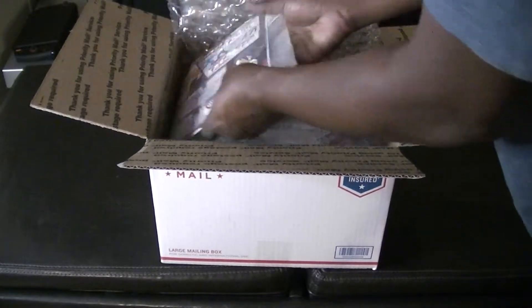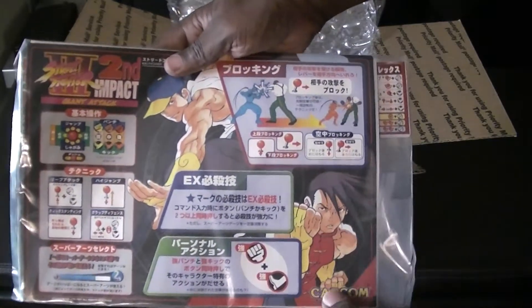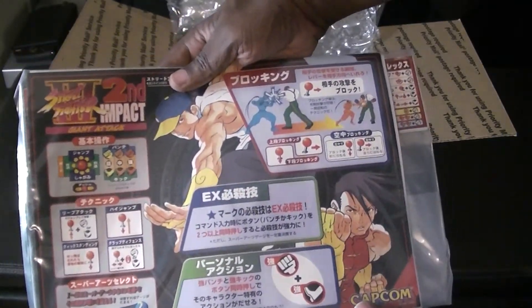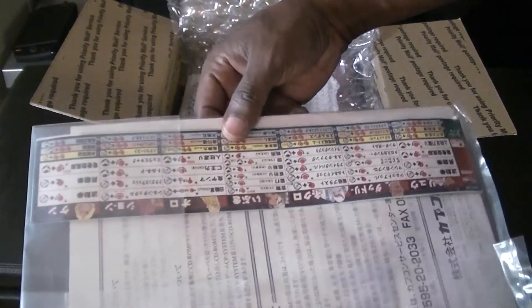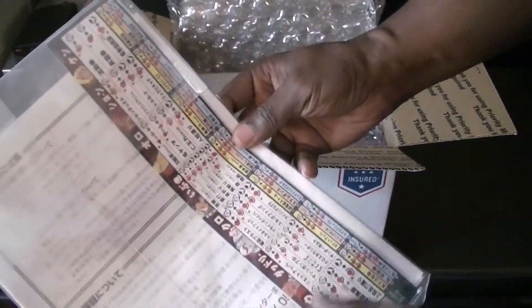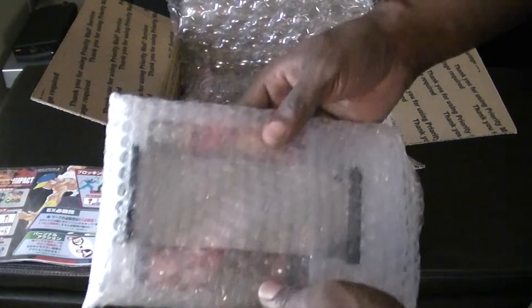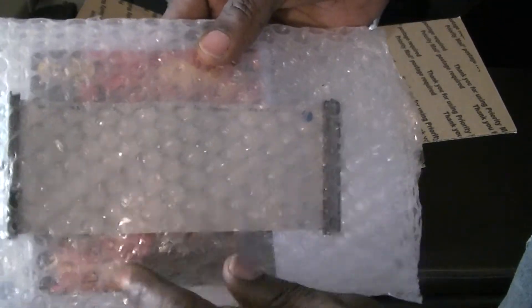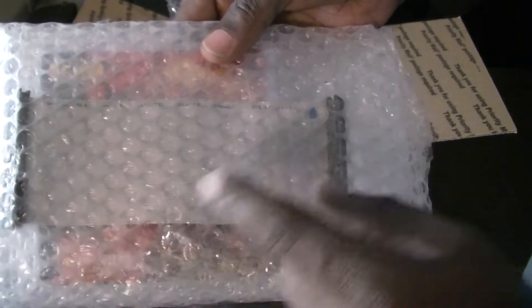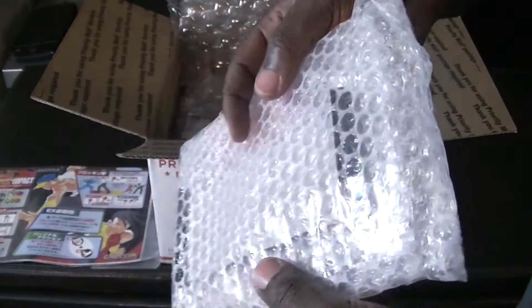Packed well. First thing we can see here is a Marquee — looks like Street Fighter 3 Second Impact Giant Attack. So we've got the Marquee, a Move Strip, and your Guide. Next up here we have the CD-ROM and the IDE Ribbon.